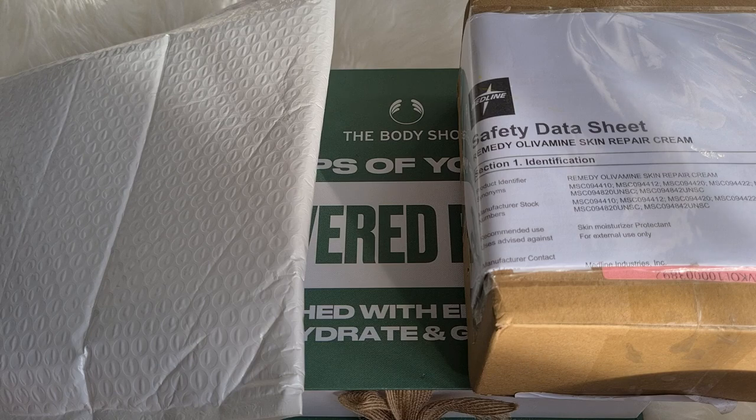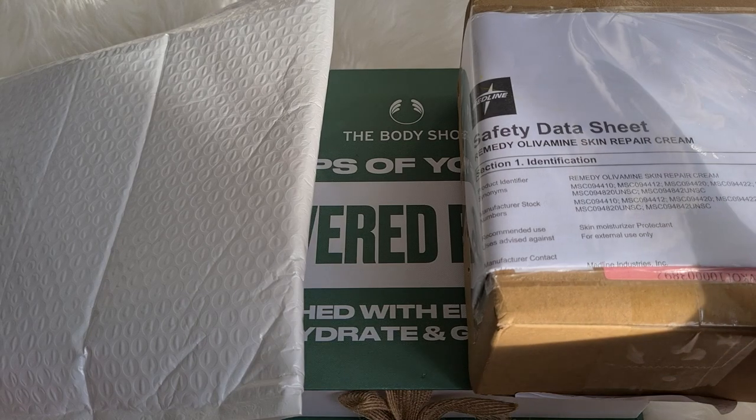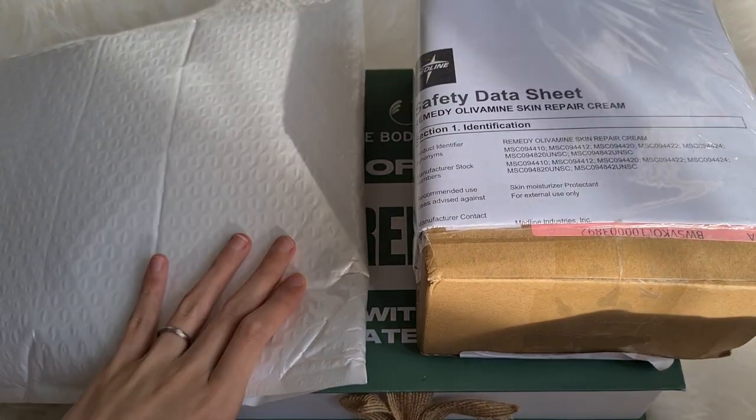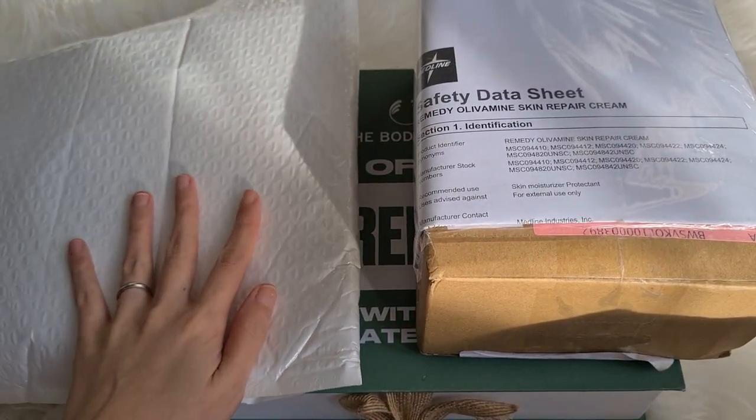Hey guys, welcome to another PR unboxing. To begin with, today we have three packages, and we're just going to start off with this one which is the easiest to rip open.